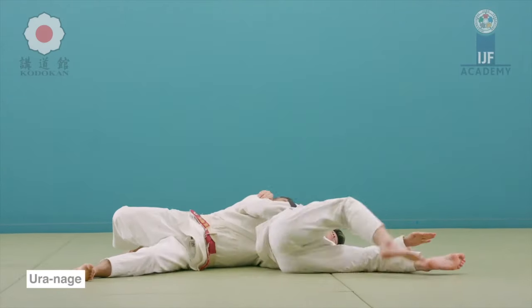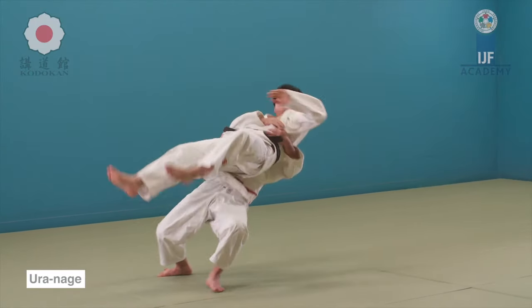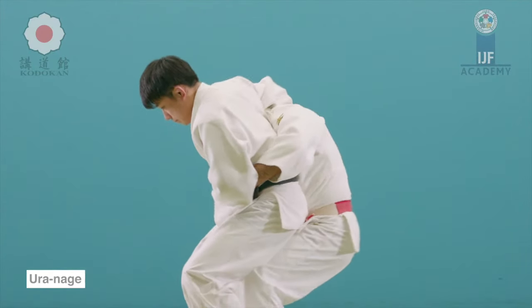Uranage — many of you call it a suplex — means rear throw. It's great as a counter or when someone's distance is closed in, as you can see here.